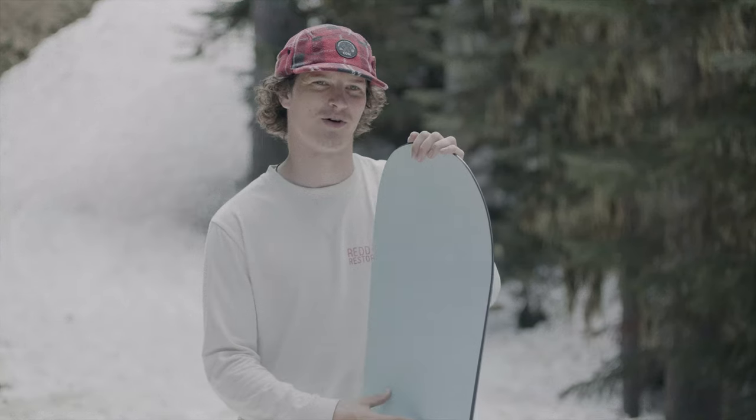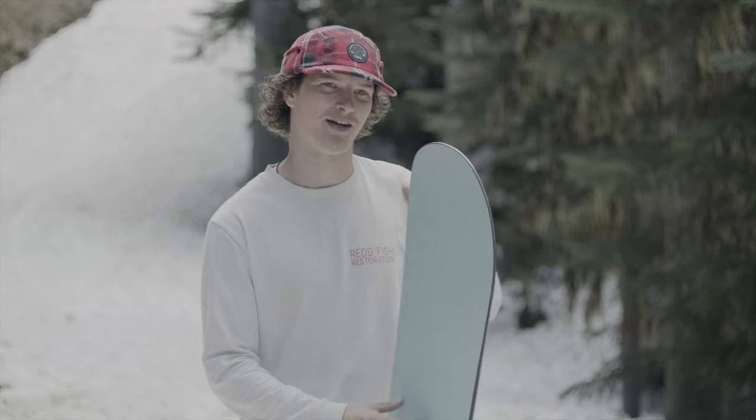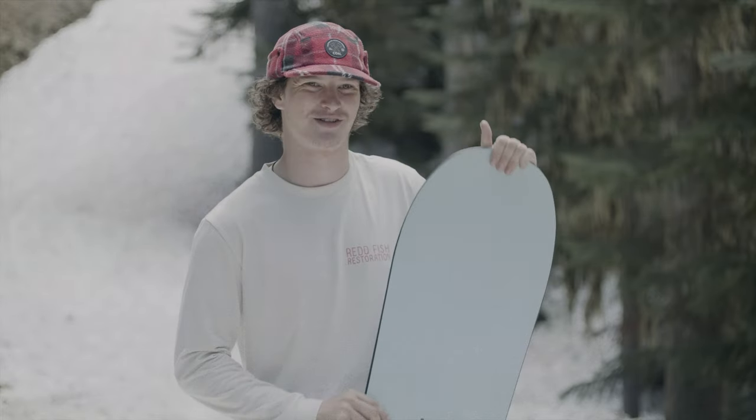I haven't ridden a Nitro board in about 10 years and I loved it back then. This is the shape I usually ride, so I was super excited to try the Nitro. The color is super sweet and it's just an awesome looking board overall.